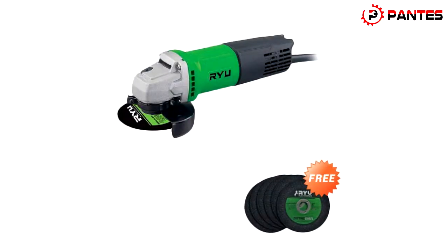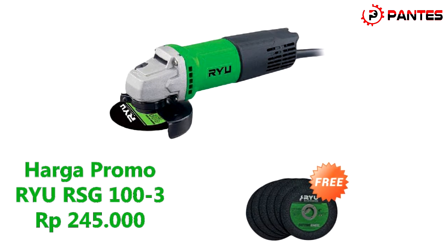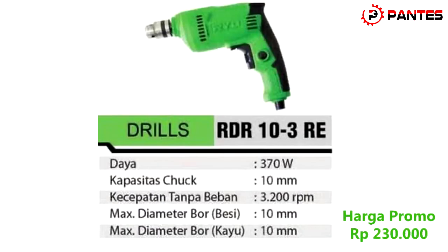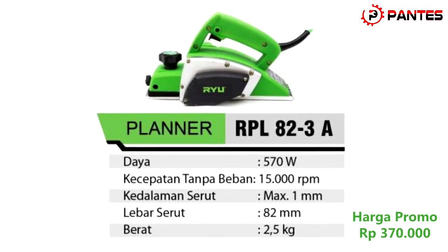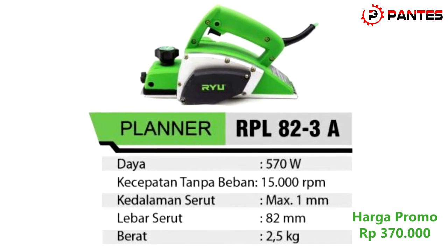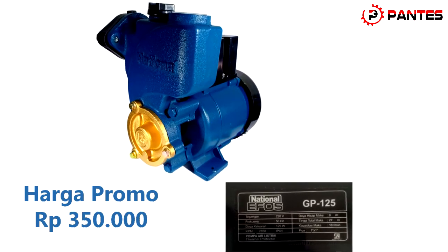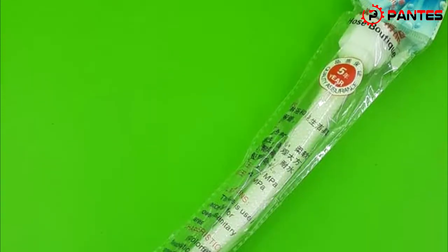Dan untuk promo alat teknik lainnya yaitu merek RU: Gerinda RU RSG 103 harga Rp245.000, Bor RU 10mm RTR 10RE Rp230.000, Bor RU 13mm Rp330.000, Pasah RU RPL 823A Rp370.000, Mesin pompa air Nasional Spero GP125NS Rp350.000, dan bonus selang panas dingin.